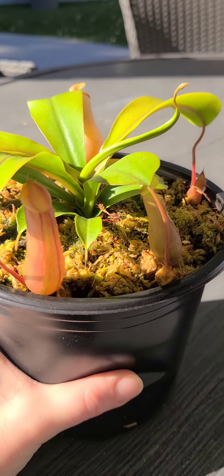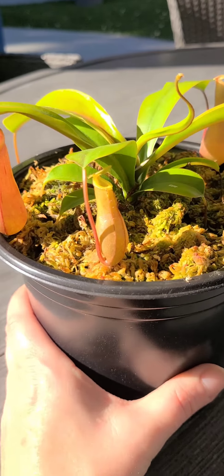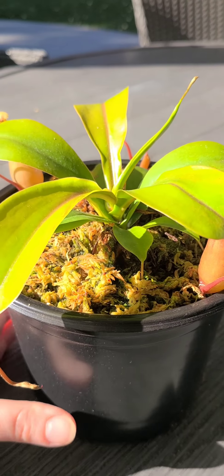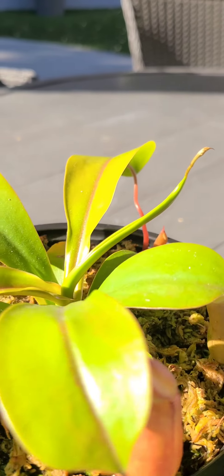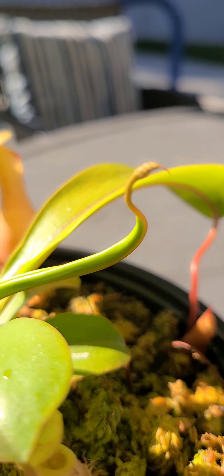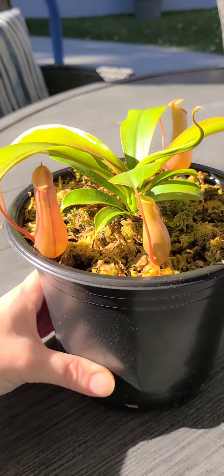This is one of my first nepenthes. When I got him he was actually inside one of those death boxes and he was bright green with no pitchers — zero. He had like something that looked like a pitcher coming but I didn't know that. I had him outside at first because I know natural light is best for them.